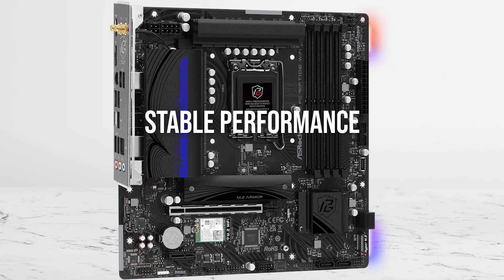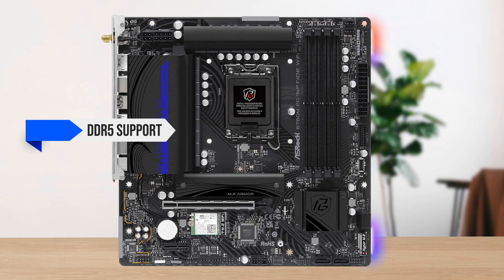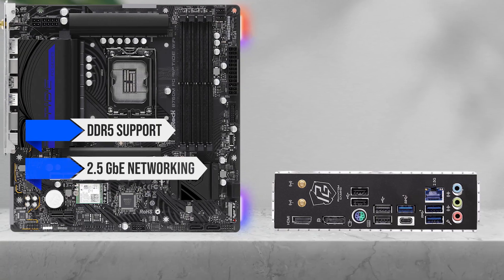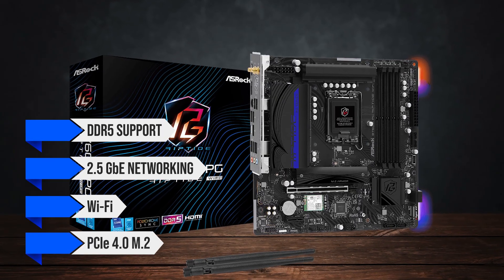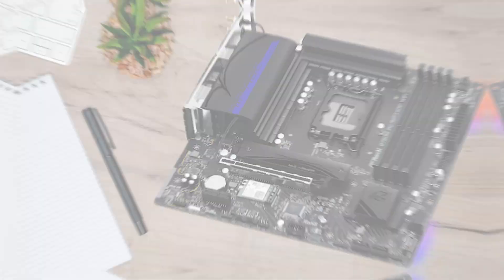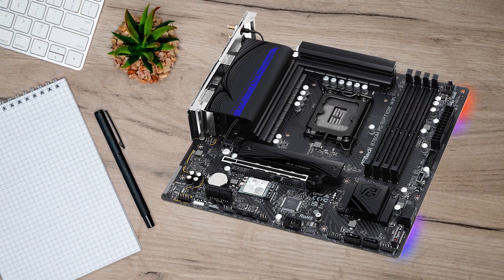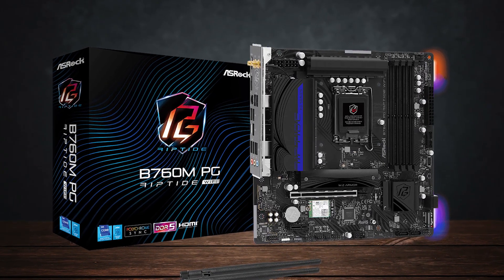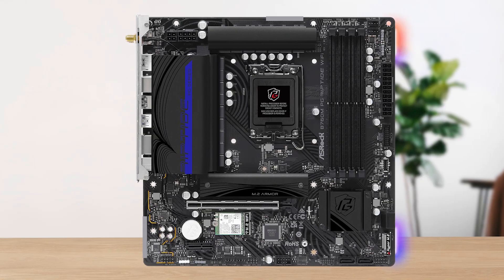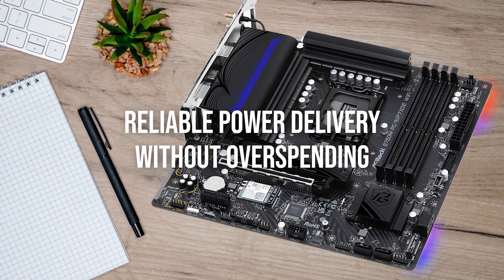For a budget build, stable performance matters more than fancy extras. It hits the right notes for features: DDR5 support so you don't lock yourself into the older platform, 2.5 gigabit Ethernet networking, Wi-Fi on the Wi-Fi model, and enough PCIe 4.0 M.2 slots for fast storage. And since it's Micro ATX, it fits perfectly in compact mid-towers where airflow is tighter. The board that makes the most sense at this level is the ASRock B760M PG Riptide Wi-Fi — reliable power delivery without overspending.